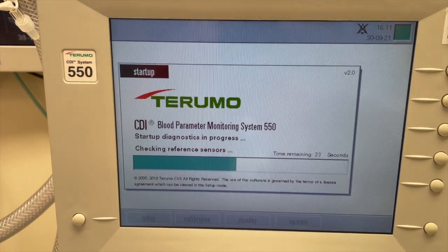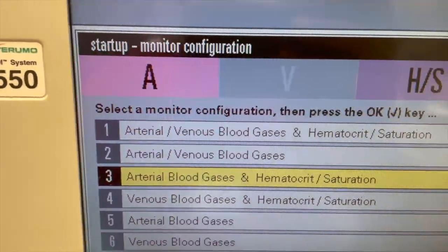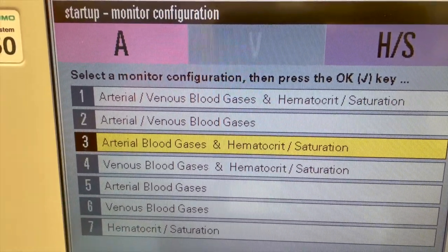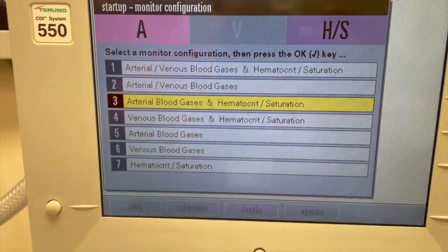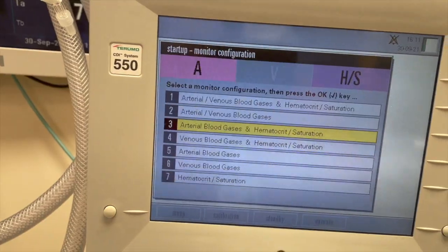The system diagnostic testing takes around 40 seconds to complete. When the monitor configuration screen appears, you can select the configuration of your choice. After you have successfully selected the appropriate configuration, the monitor automatically goes into standby mode.